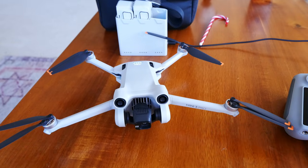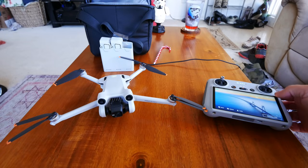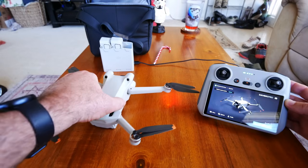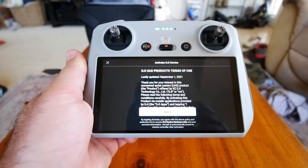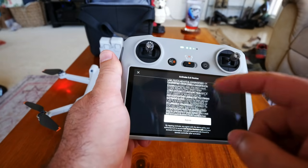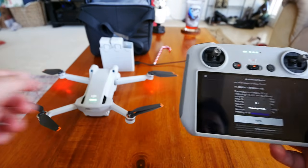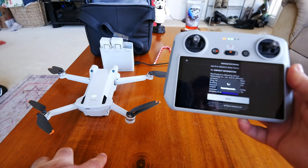There's DJI's new chime, the drone is blinking, and the gimbal is centering the camera. Looking for the green connection light on the controller — and it immediately went green and linked to the drone. I can see myself sitting on the couch. Then some activation screens pop up: terms of use, agree, and now it's activating using the Wi-Fi connection. It's now restarting the aircraft, basically linking it to your account.